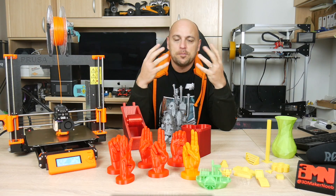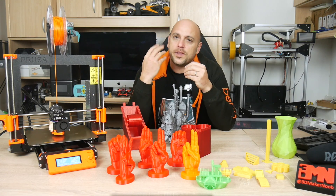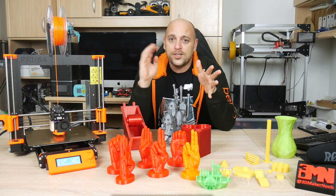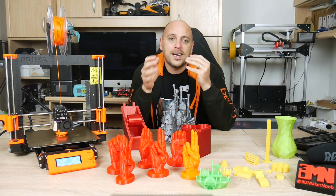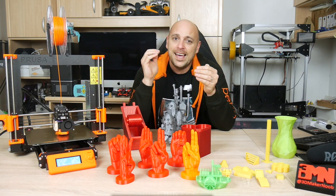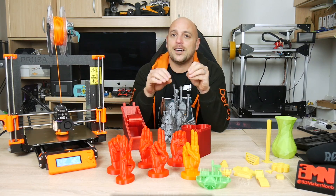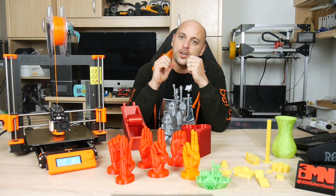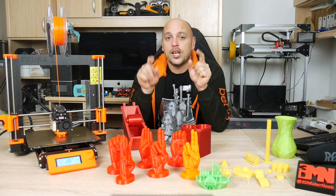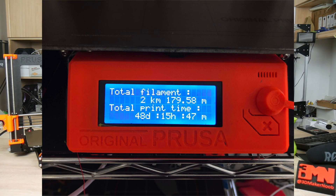Seeing as I had just started my own business in 3D printing for customers, this machine was essential to me along with three other Mark II S's which I received in the same week, and five more Mark III's which I have yet to receive. I had to get going with prints from customers during the Christmas period, but this gave me the opportunity to thoroughly test the print quality and reliability of the Mark III — I promised myself I would only start the review after it had done at least 1000 hours of printing.